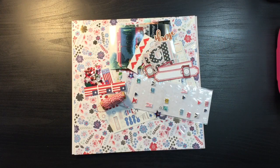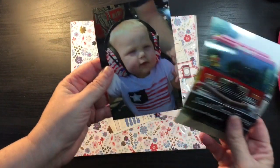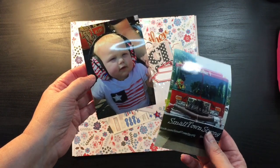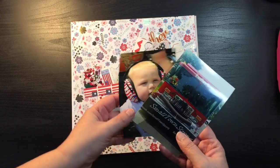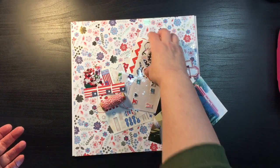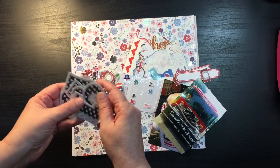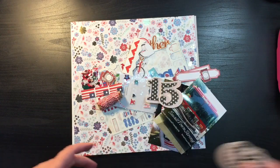Good morning everybody! Today we're going to start putting all of our page kits together. Now that we have them made, I decided to start with this 4th of July picture of my grandson at the parade. The only reason I picked it is because he's adorable — is there any better reason than a cute kid to make a layout? I did find out that the year these were taken was 2015, so I'm going to grab the one and the five.